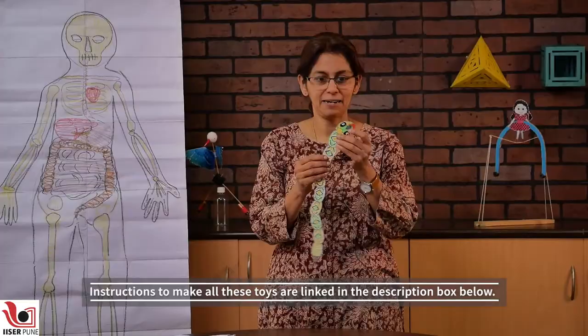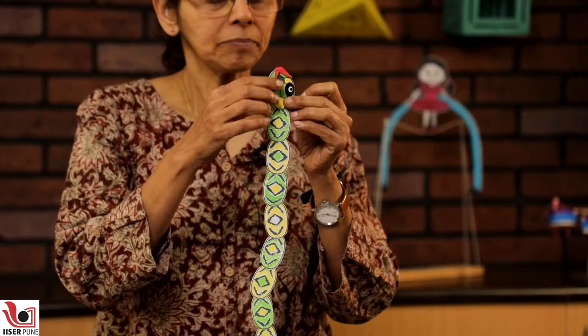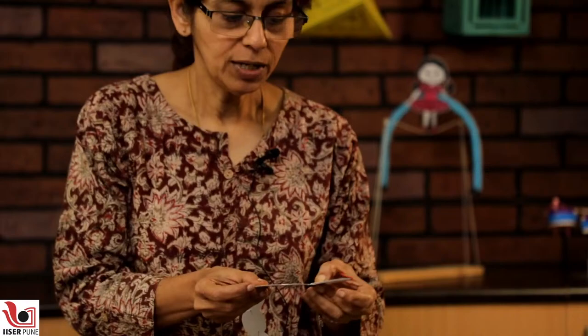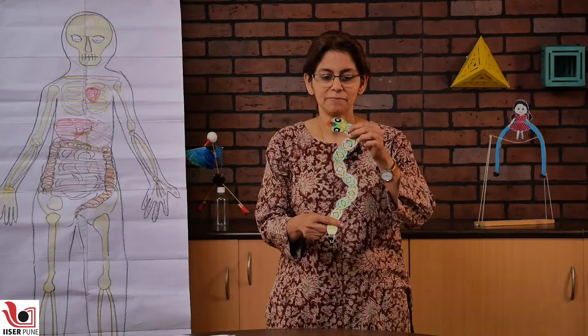Since we knew how to make stapler joints, we also made one more thing out of staples — that is a rattlesnake. We made many ovals like this and drew a snake pattern on them, and all these ovals were joined using staples. So now we have individual joints that actually move like this — this is your slithering snake. And since this was a rattlesnake, we attached a small bell which can ring, and this would be your rattlesnake model — just because we used a stapler pin joint.